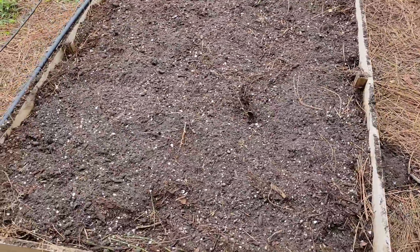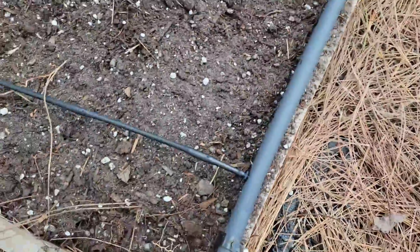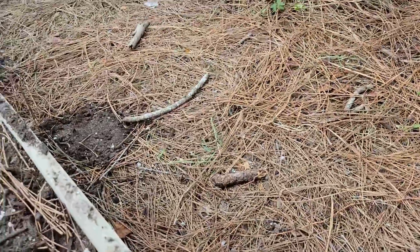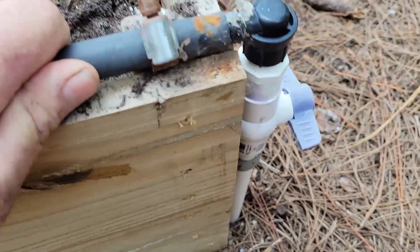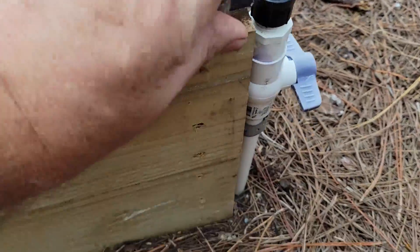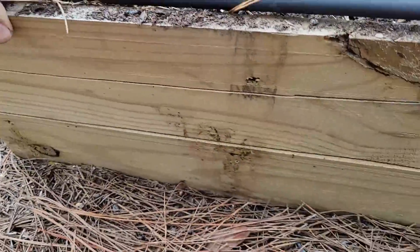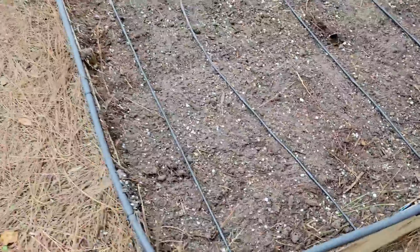Now I'm done with the bed — I've added some compost, perlite, and topsoil — and I flip the drip lines right back over again. I clip the tubing back onto the pipe, reattach it into place, and I'm ready for watering again.